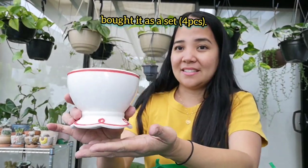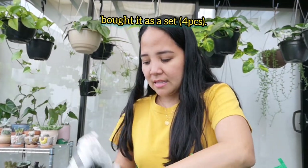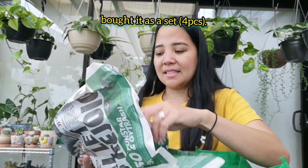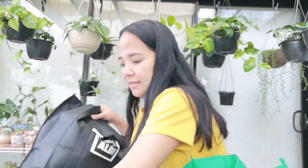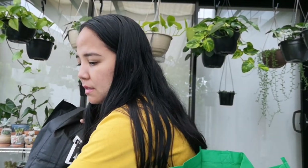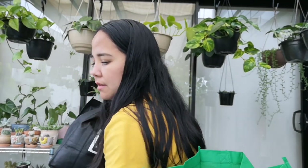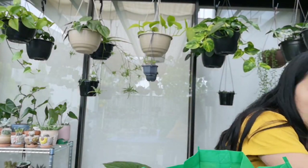Ang cute niya kasi — red ang kanyang teeth. Apat silang pare-pareho. So meron tayo apat na klase nun, kasi set daw siya, nakaset.